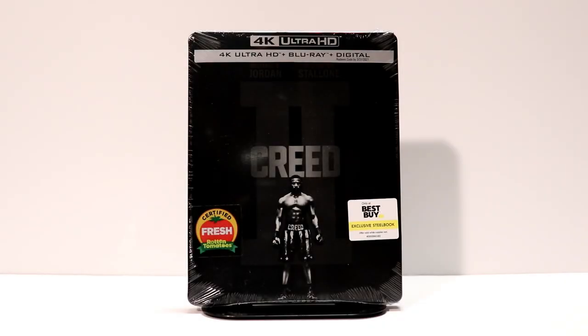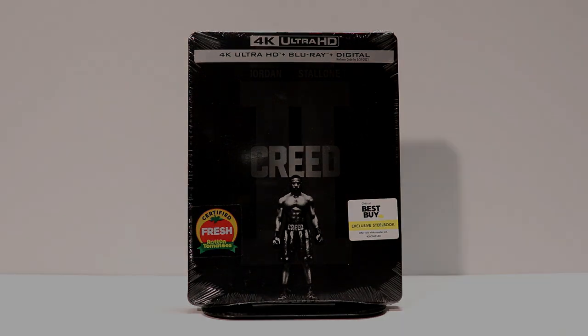Hey, Tony here. Today I'm going to do an unboxing of the Best Buy Exclusive Steelbook for Creed 2 on 4K Ultra HD. So stay tuned.